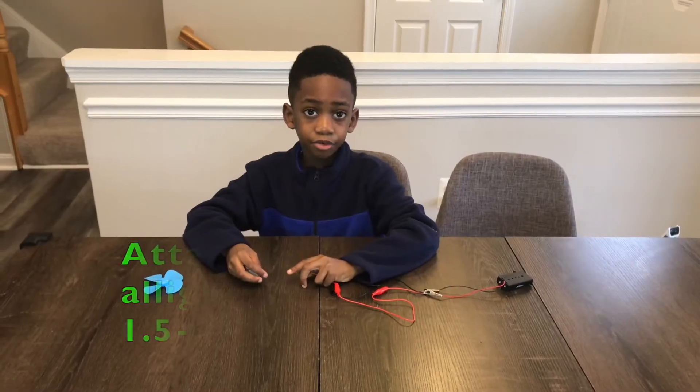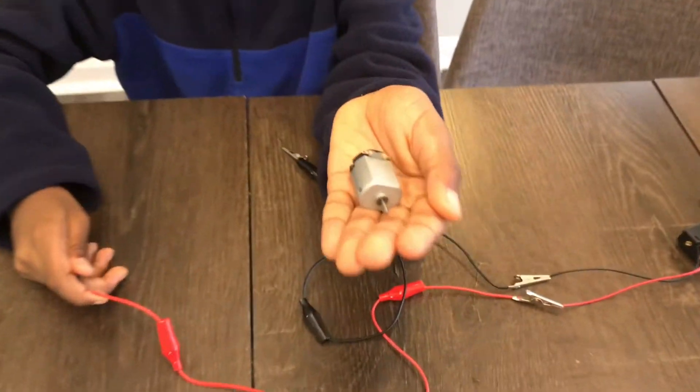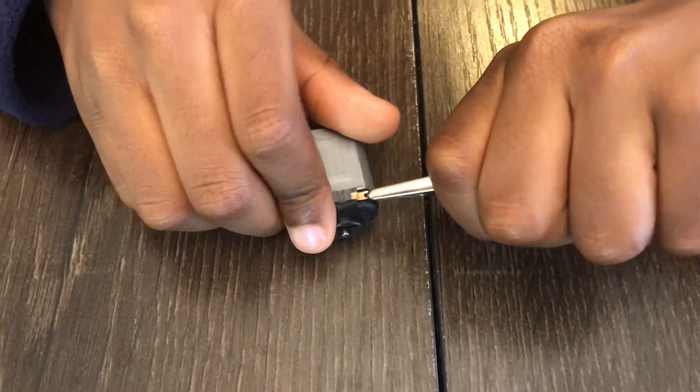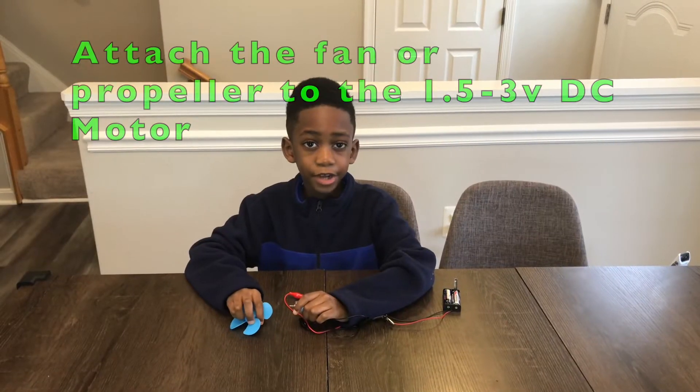The next step is to attach the red and black alligator clip wires to the DC motor. This is a DC motor. The next step is to attach the fan.